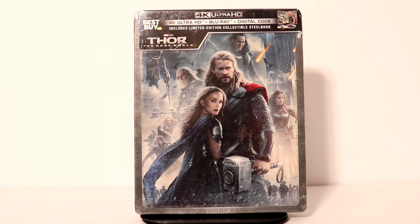Hey, Tony here. Today I'm going to do an unboxing of the Best Buy Exclusive 4K Steelbook for Thor The Dark World, so stay tuned.